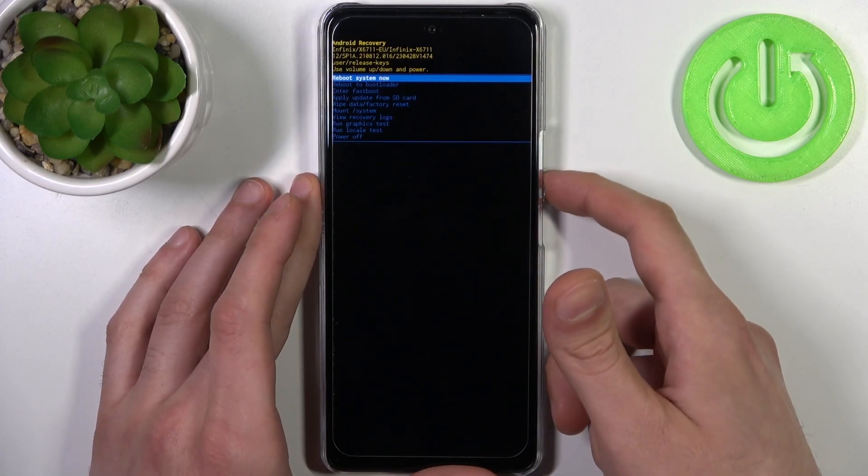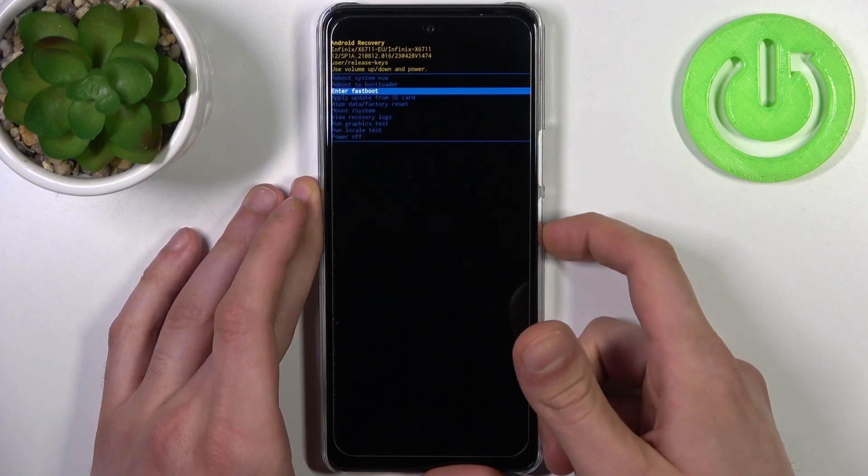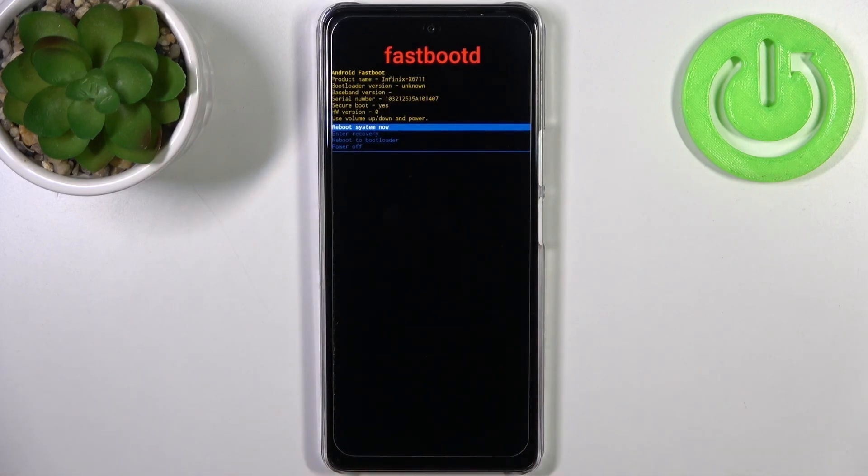In the following menu, use the volume keys to navigate and the power key to select. Select the third option, 'Enter Fast Boot', and you will end up in fast boot mode.